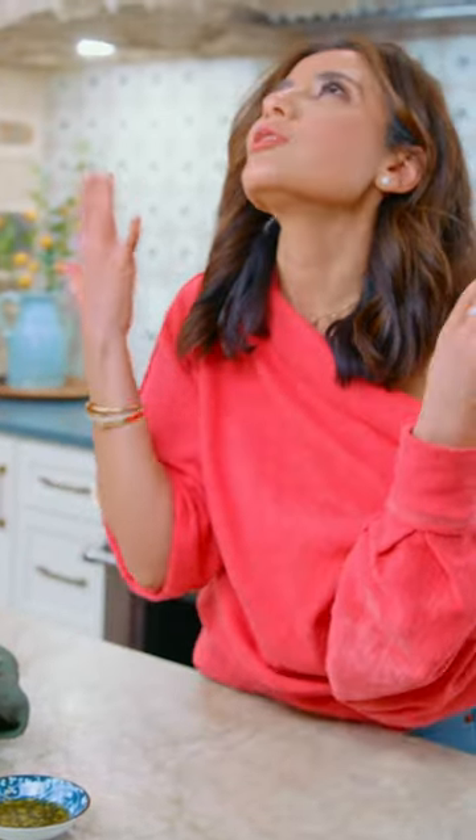How easy can this be? Because I grew up on pita bread in Egypt, making pita at home is the closest thing I can get to the pita bread I grew up with. Delicious.